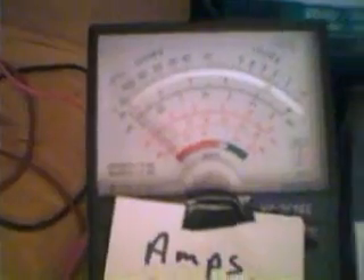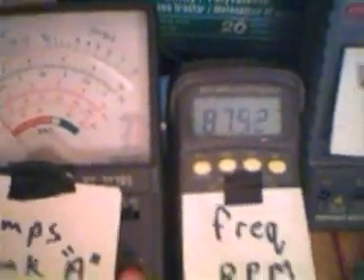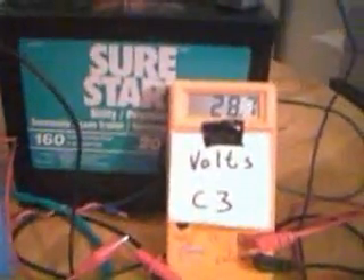30. Frequency: 87 hertz. Volts in C1. Cap is already up to 30 volts.